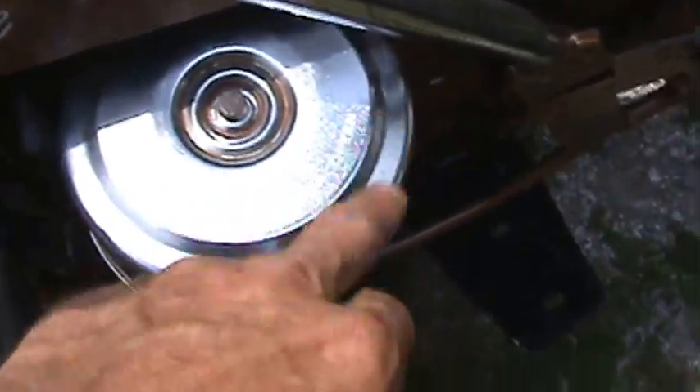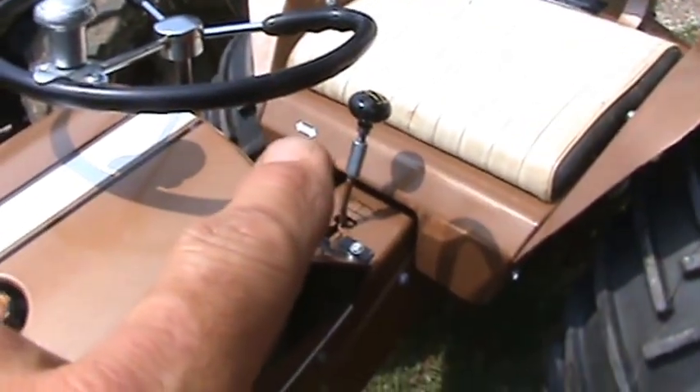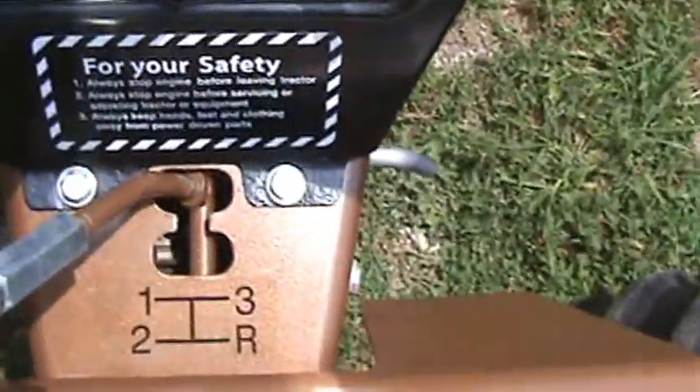The air cleaner decal, the high-low decal — and I'm not going to get close enough for you guys to see that I put it on upside down. Ha! And then the shifter decal down there.